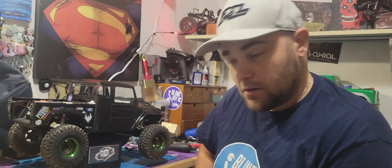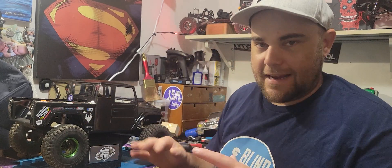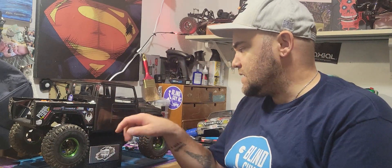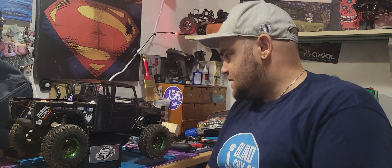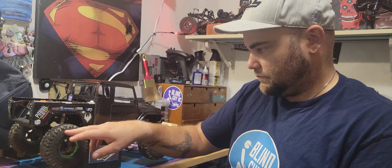Greatest truck ever — go buy one. Hope everyone's having a great week. Like, comment, subscribe, hit that little bell below so you know whenever I've done a new video. Go check out BC Hobbies — link is in the description. If you're local, head over to Hillside Mall, go through the food court straight down, you'll see Walmart; before you enter Walmart, to your left, there's BC Hobbies. Great store, they've got everything you need. That's where these tires came from, that's where the system came from. Also the Boom Racing winch, servo, rims, and foams.